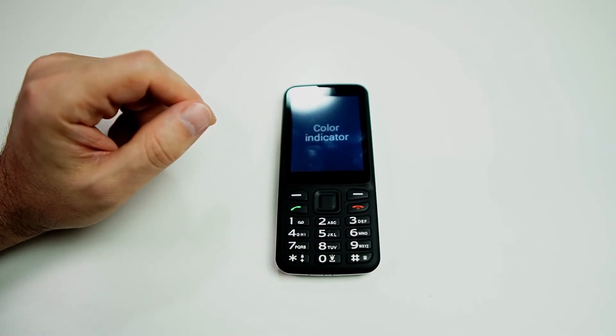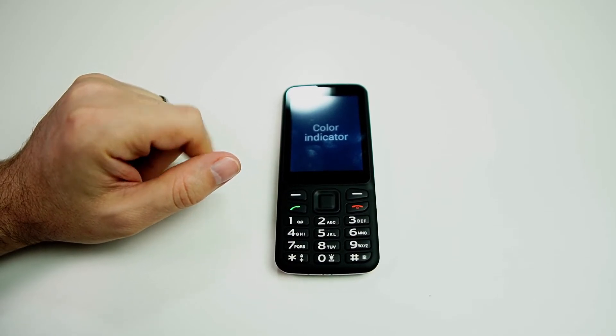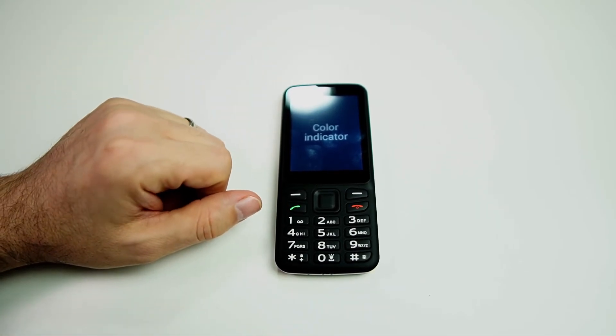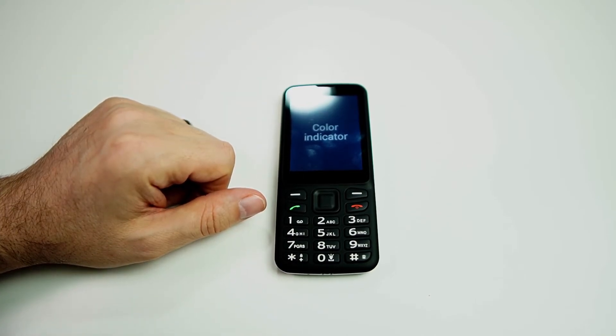And that is basically it. It's a very simple application — you just click the button and it tells you the color. Now, I will say that this color identifier, as well as any digital color identifier, it needs to have good lighting.